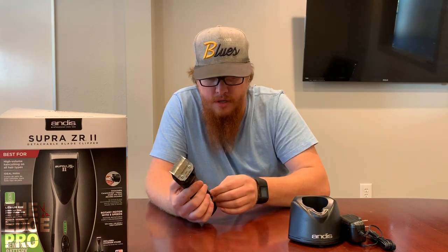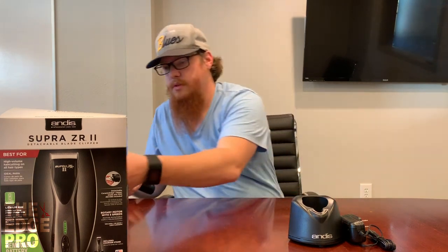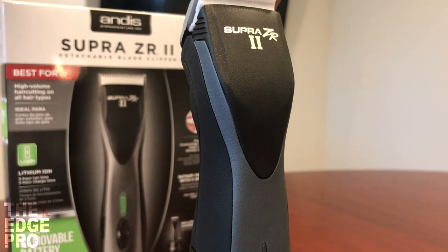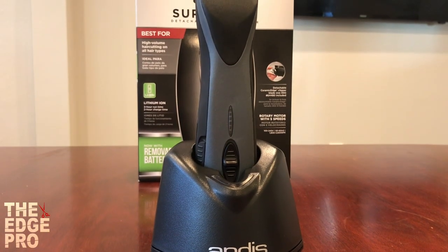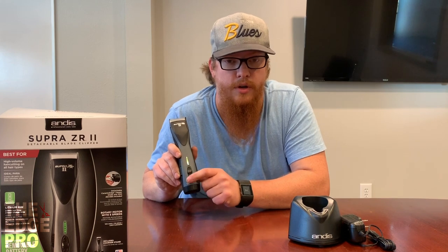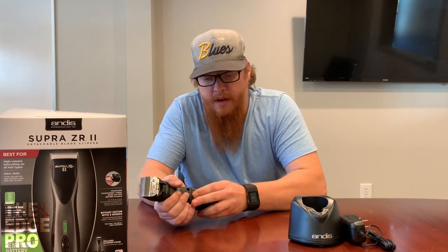Looking at the clipper more closely, a really cool feature is the lighting system. It shows two things: it'll be green, yellow, or red depending on how much battery life you have, and it also shows what speed you're in. As you go up through the speeds the light fills up across five speeds, and goes back down as you go toward speed one. We love lights, especially when they're not sacrificing power and quality.